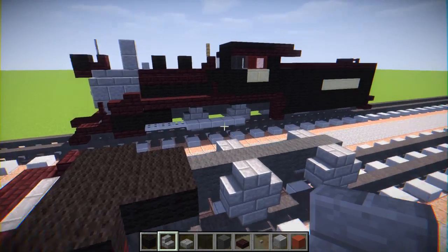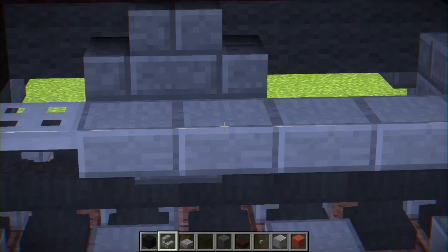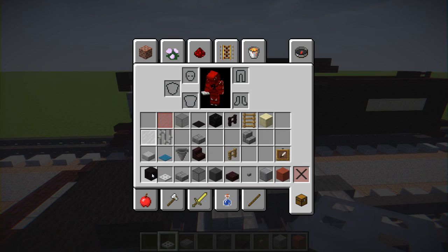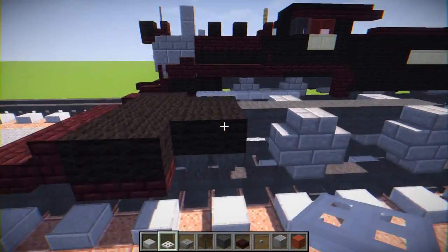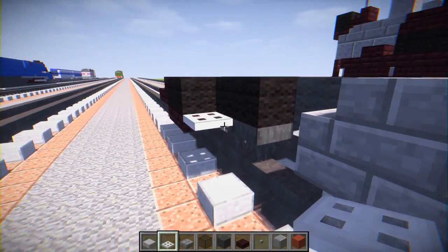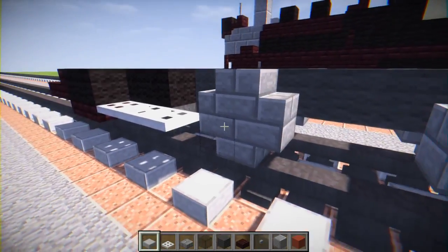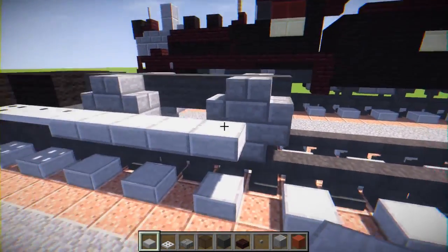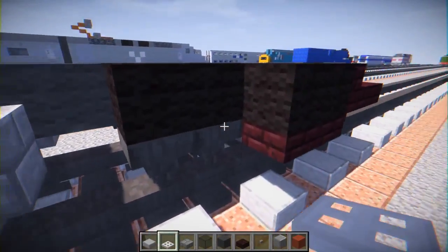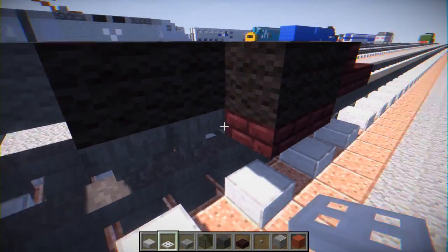Let's add more detail with the rod — someone told me what it's called, it's a rod — the rod that makes the wheels move. We're going to add an iron trapdoor at the first position, and then we're going to add a stone slab all the way to the front of the back wheel. Let's do the same thing on the other side.